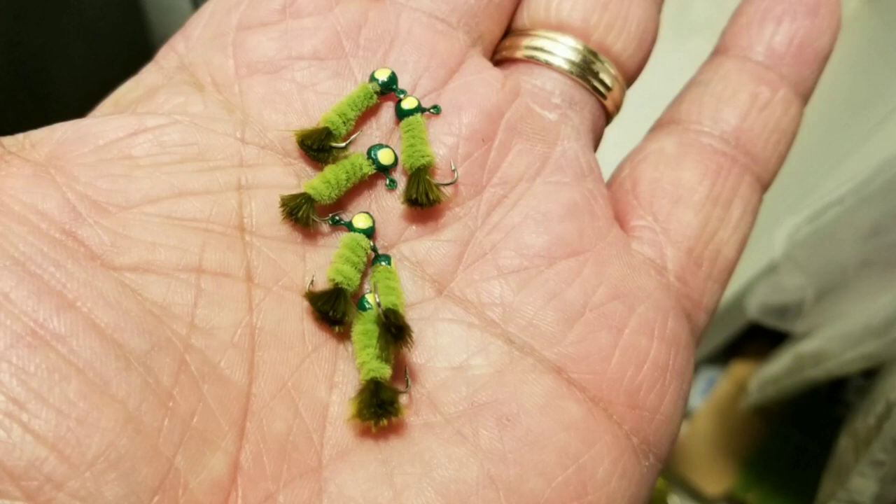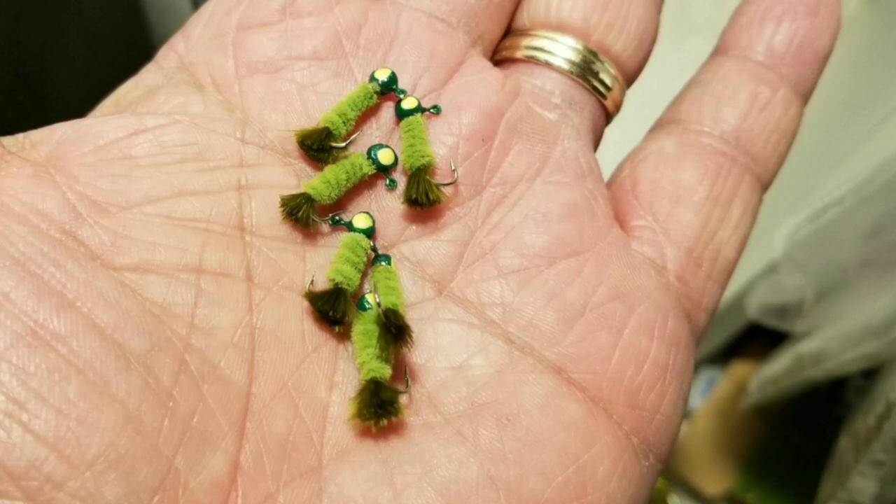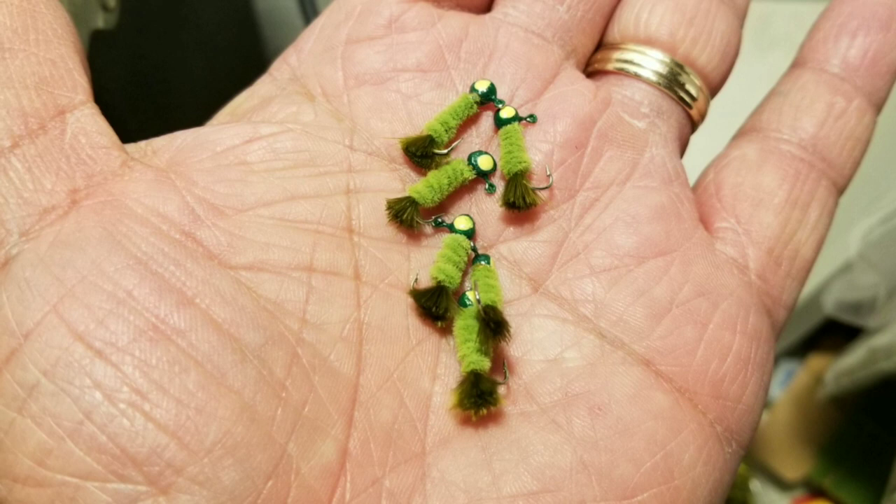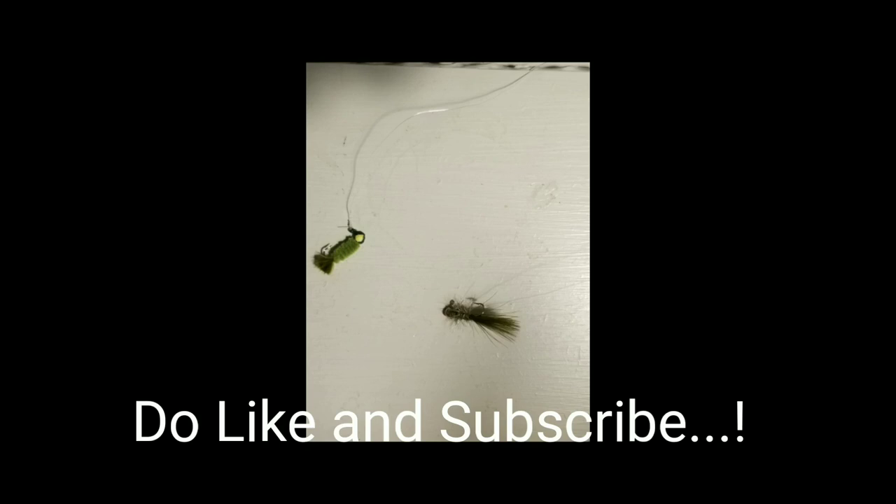So this is the John Deere fly — the tandem rigged trailing fly that we used the other day on the Blue River that really did it for us when it came to catching trout. That's what they were hitting. If you like it, subscribe to our channel, and stay tuned as we talk about our next video on the tandem rig that was also a success for us on the Blue River.